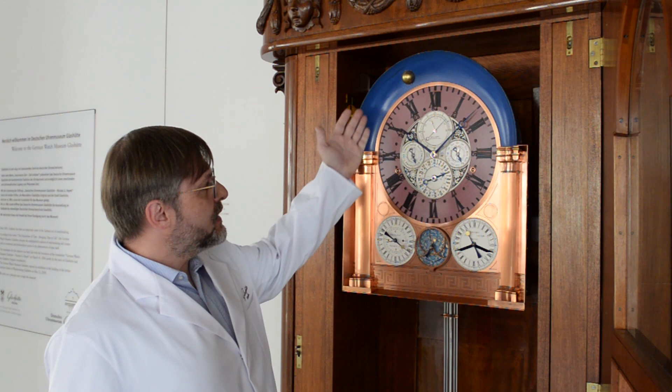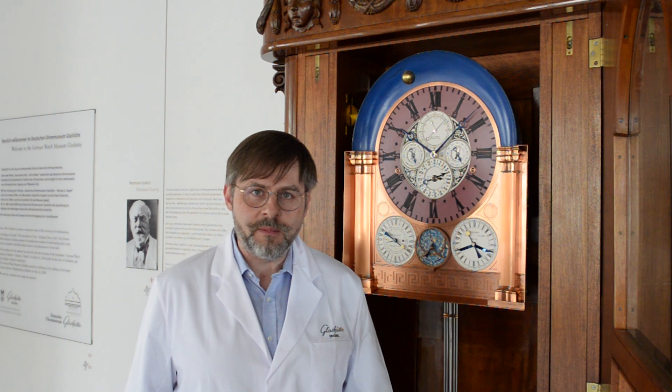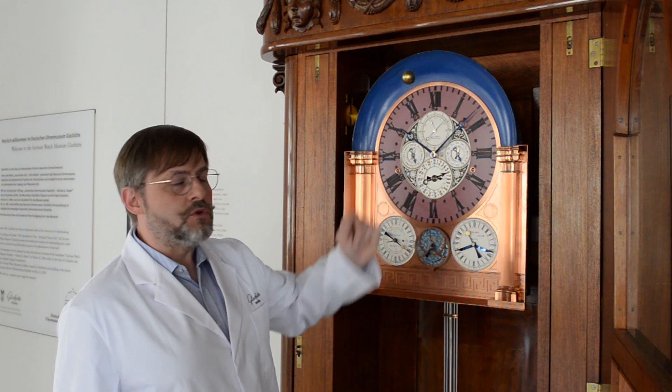We have an Oberwerk, which is important for the Zeitanzeige and for the Ewigen Kalender. In the Unterwerk are the astronomical displays. I will show you the Zeitanzeige and Sekunden.